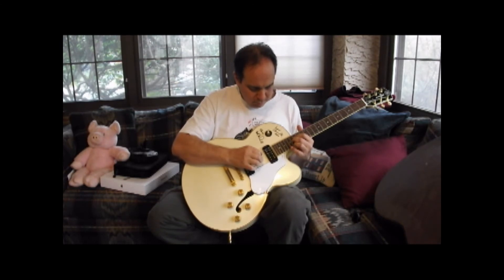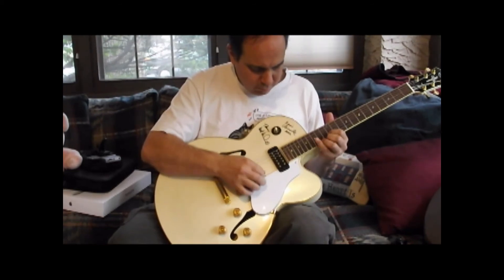It's a beautiful instrument, as you can see Bill there playing. See the autographs there?